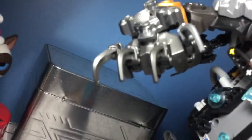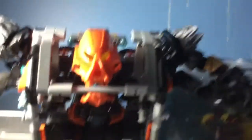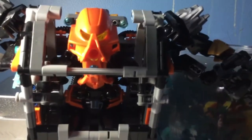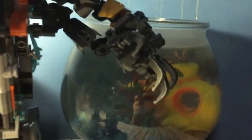He has giant mole-like claws for his fists. This was an extraordinarily hard build to make. But I could probably show you how to build Mole — he's pretty simple — but depending on how many likes this video gets, we'll see if I'll do a build review.